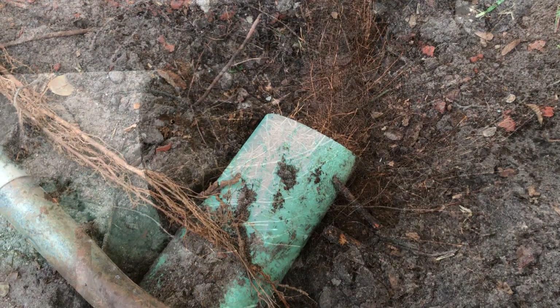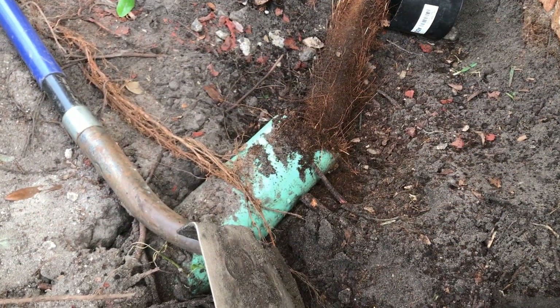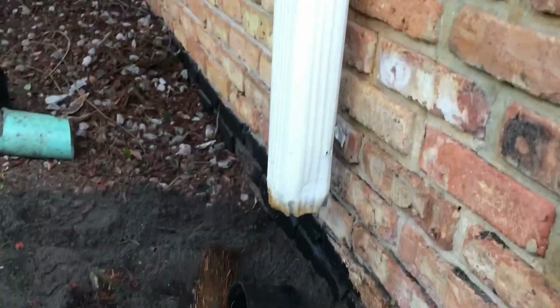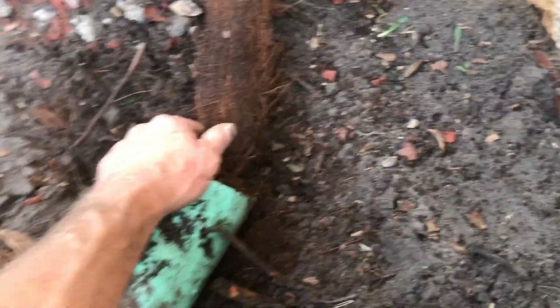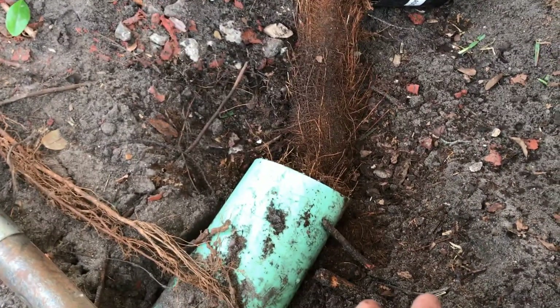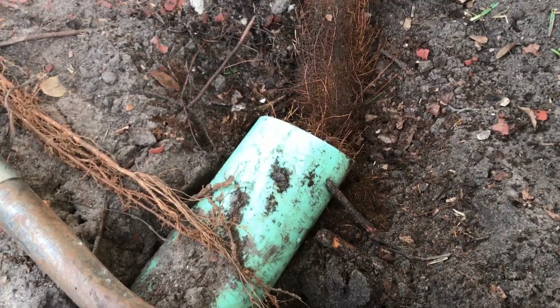Once a root system gets inside of PVC, it is very easy for it to grow. Because it is a smooth-walled pipe, water does lay in the line. Even if it has fall, now that the root system is in there, it begins to back up, giving the roots nourishment so they grow a long distance. Usually you'll find the problem at the downspout or at the sidewalk — not out in the middle of the yard.